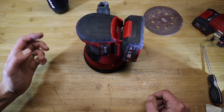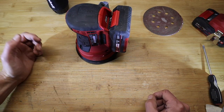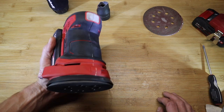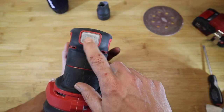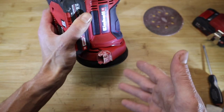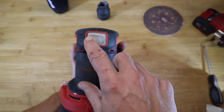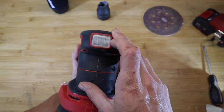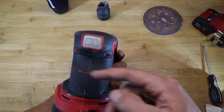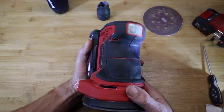A recommendation: use the dust extraction with this device. You could argue what's the point of having a cordless sander, but for quick bits here and there — especially when working outside — it's quite handy to have it cordless. Anyway, I've used this for six months now. This is the on/off switch which says zero and one, but because of use, it's become unreadable. You just press it to turn on and press again to turn off.